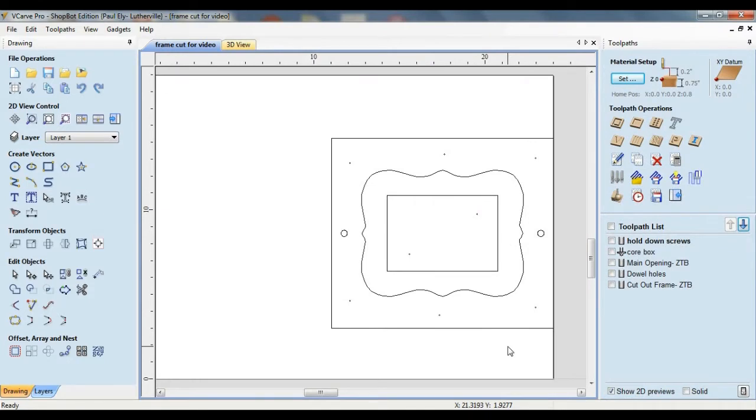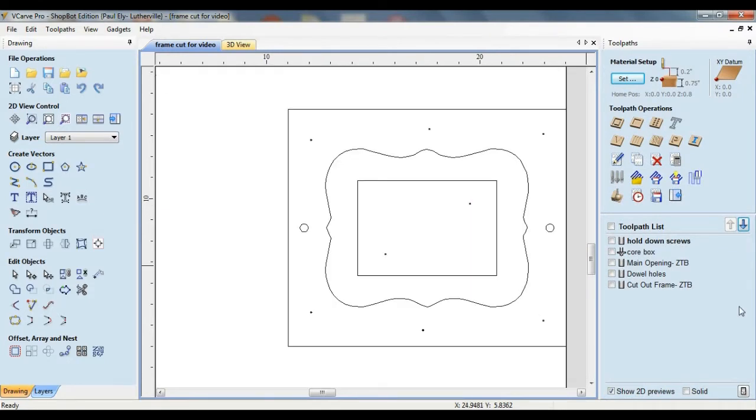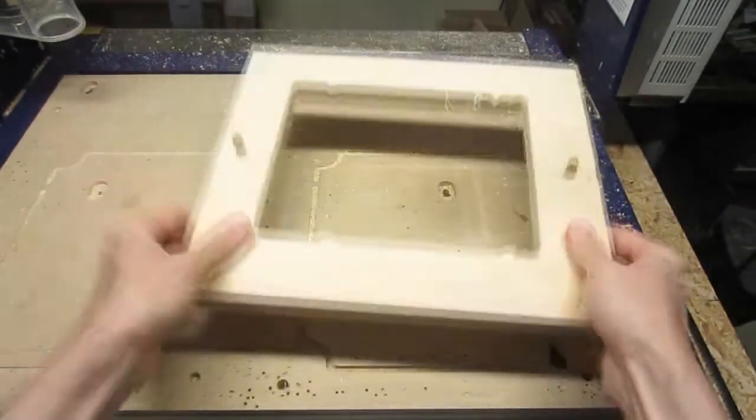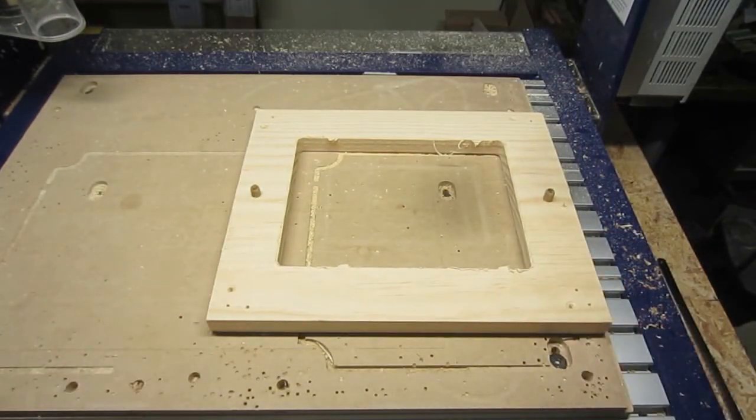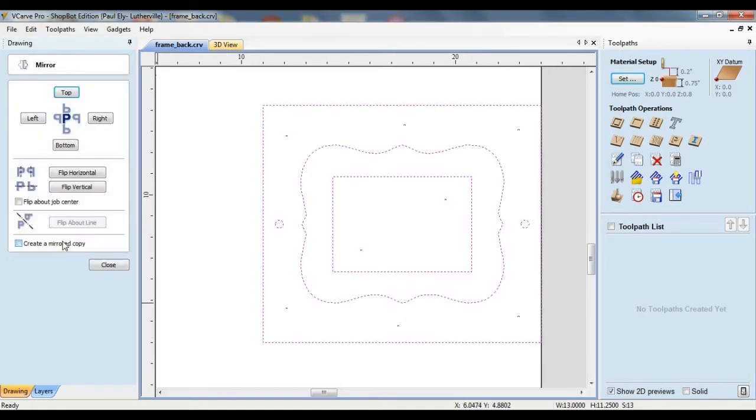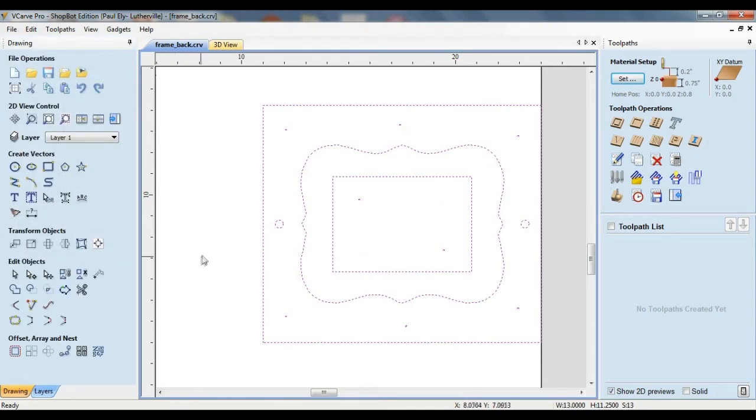That takes care of the front side of the frame. Now it's time to add two toolpaths for machining on the backside. When it's time to machine the backside of the material, I'm going to be flipping it horizontally on the spoil board and creating a corresponding flip within the software. To represent that process, I'm going to select all of the vectors, choose mirror selected objects, and then the flip horizontal option. Due to the symmetry of most vectors in this design, I could probably get away without this step, but I try to get in the habit of doing this anyway.